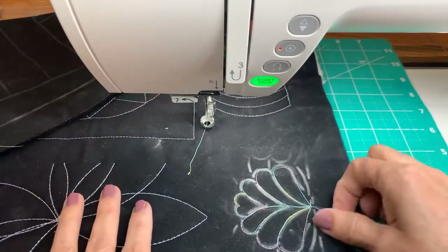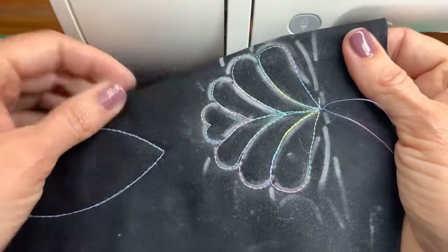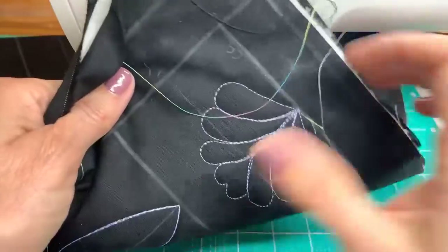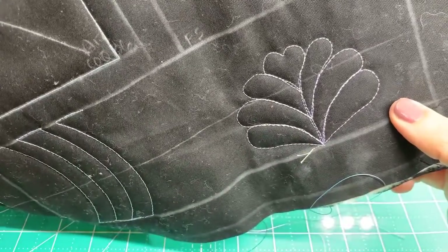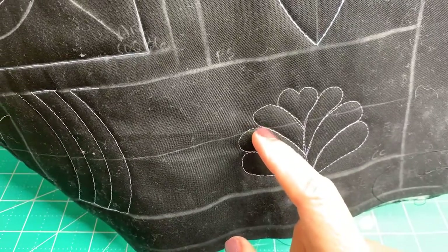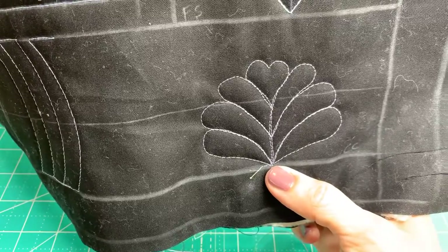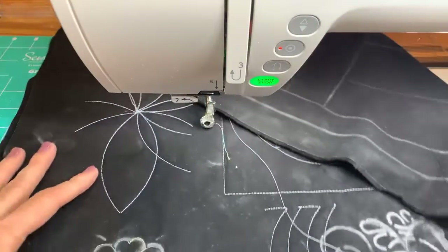It always looks very messy when there's chalk - it's very tempting to try to get those lines off right away, but just wait until you're all done. If you need a peek to see how you're doing, just flip it over and look at it that way. A little bit wonky - turn it straight. When I come back I need to connect that a little curvier, but put about ten more of those on and nobody will notice.